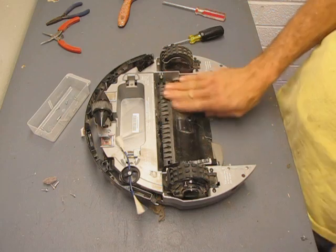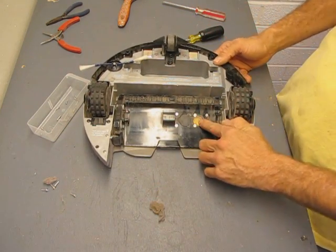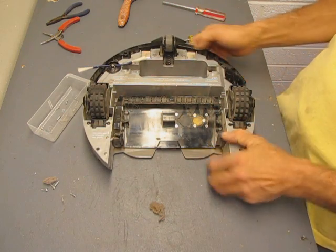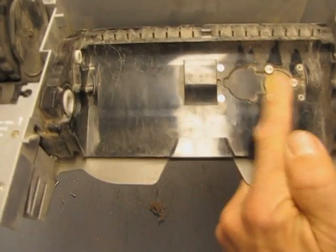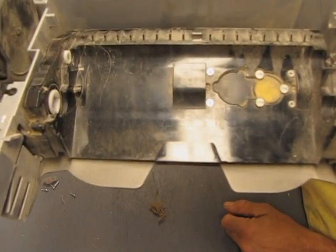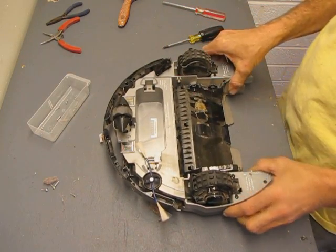While we're at this point, I can show you what I'm pretty sure is the dirt detector. I haven't actually verified that yet, but it's a little sensor that picks up on particulates flying past the brush. Once it detects that, the Roomba circles around because it's thinking there's dirt there and needs to clean everything a little bit better.